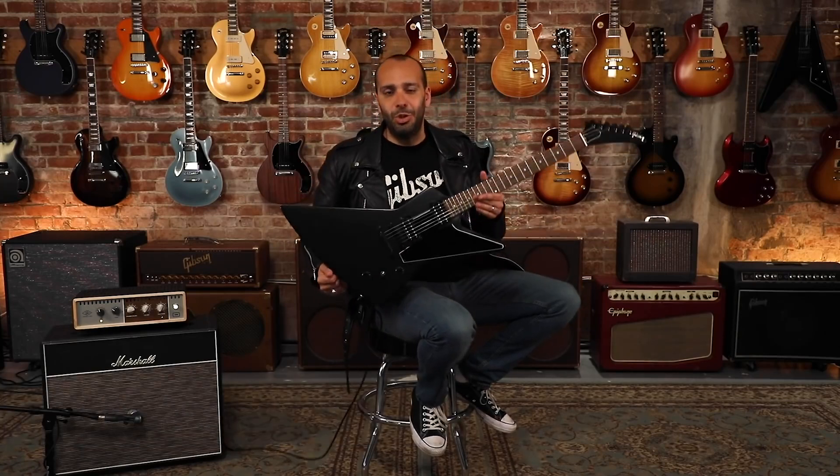Hey everybody, Mark Agnese here for Gibson Guitars. Today I'm excited to show you from Gibson's modern collection — it's the Gibson Explorer B2.